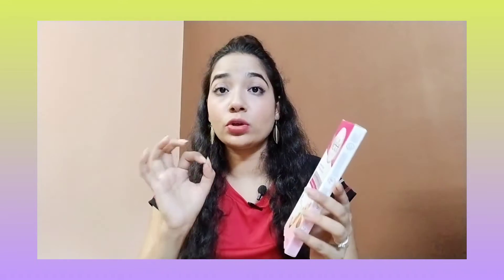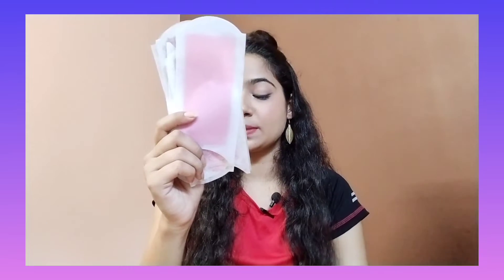You will get a total of 8 pre-coated wax strips. After opening, you will get 4 wax strips, along with a guideline paper and wet wipes for after waxing your hands or wherever you have waxed.